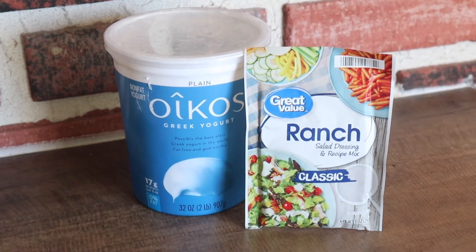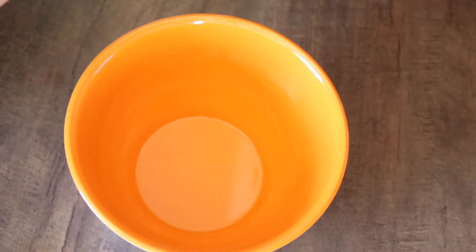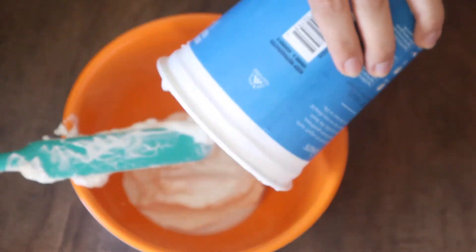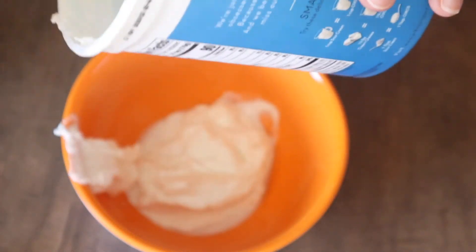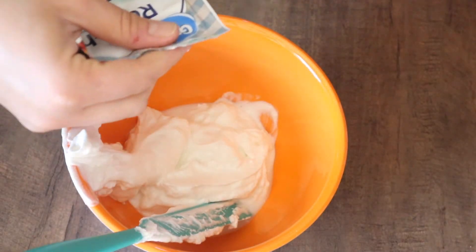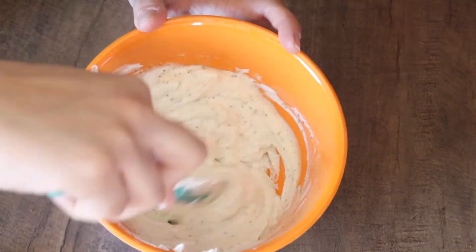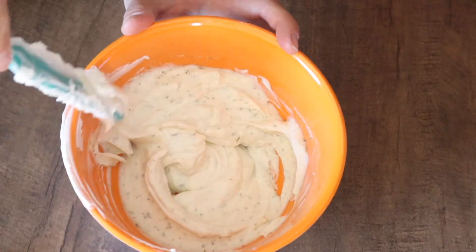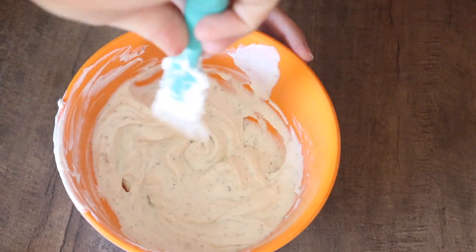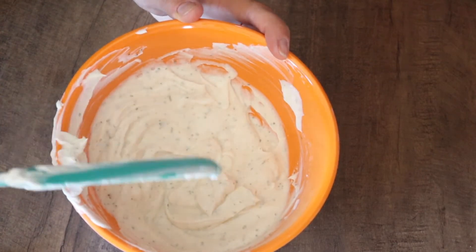This second snack could not be more simple. This is called veggie dip and you can dip anything that you want in this. You just take about one cup of zero percent nonfat plain Greek yogurt and put it into a bowl. Take your whole one ounce packet of ranch dressing mix, put that in the bowl as well, and simply mix together. It tastes delicious, it's healthy, and it's zero points. Most likely you'll be dipping some sort of vegetable in this, keeping it a zero point snack. If you prefer, you can always dip something like pretzels and you would only have the points from your pretzels.